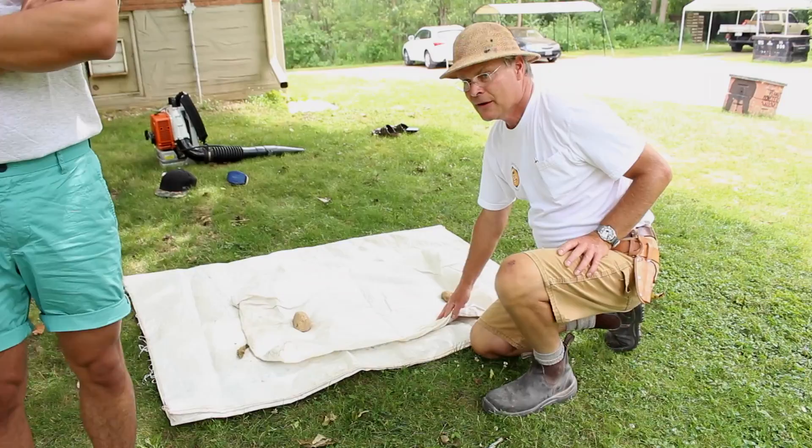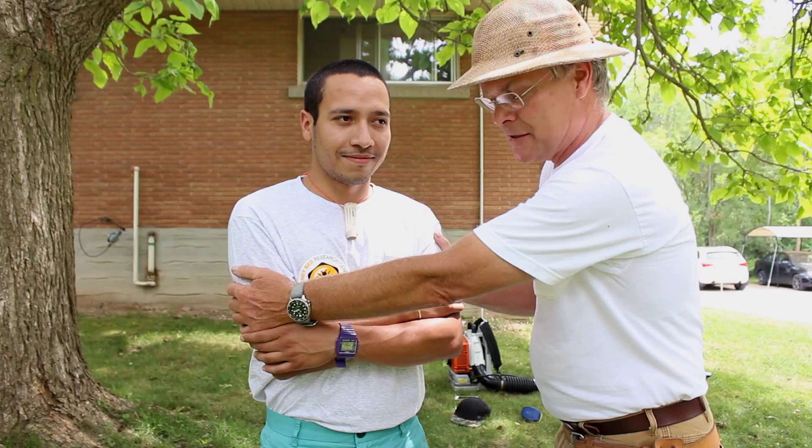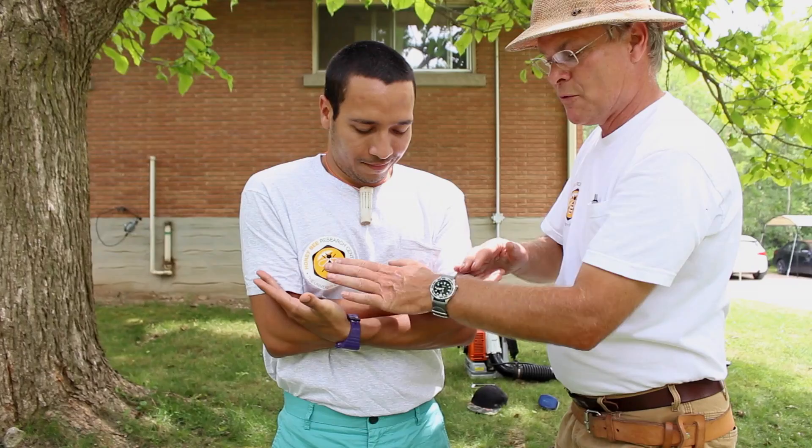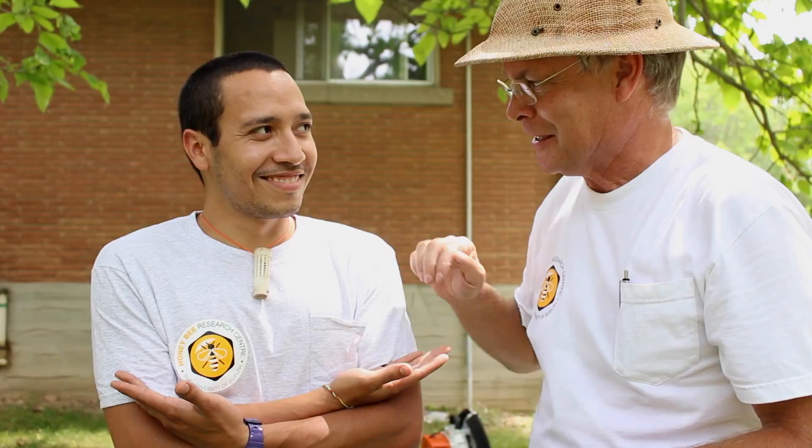We've set up a little station here — we're going to be shaking the bees onto this feed bag and then pour the bees on. Ivan will keep his arms tight to his body so the bees don't get underneath his armpits, and he's going to create a little shelf so that when we pour the bees they have a platform to land on, and then the bees can run up and hang from his chin. We're basically simulating a bee swarm when they would hang on a tree branch.